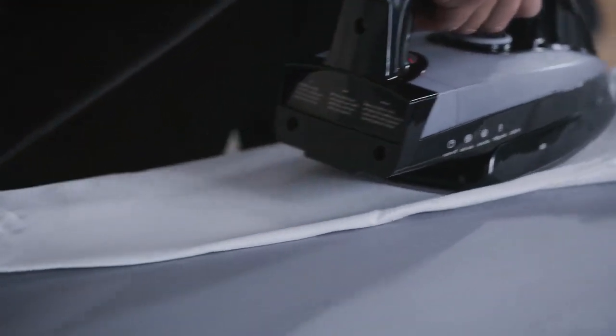Finally, the sleeves. Fold it over the edge of the ironing board — that way it won't get any sharp creases. And you're done.